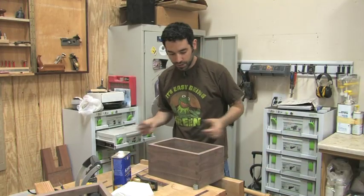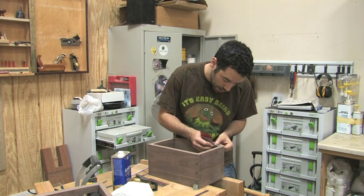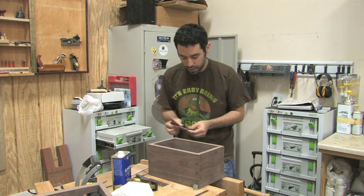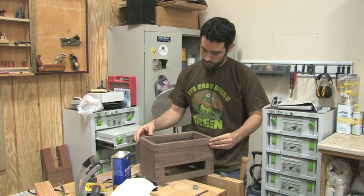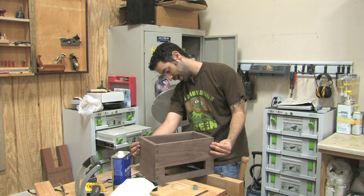The box itself is really only going to need a nice light sanding just to smooth that edge out. Alright, it looks like a pretty airtight fit. I am happy with that.